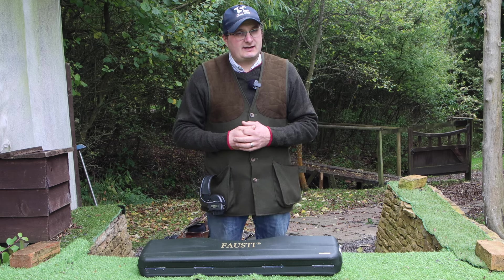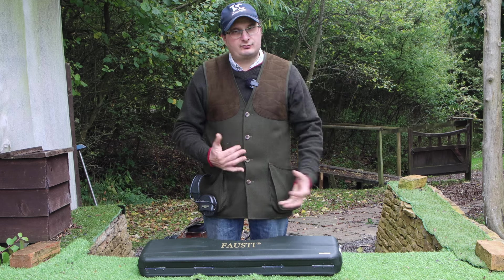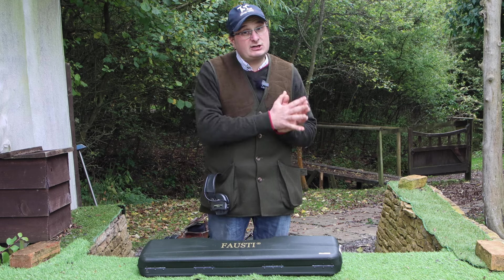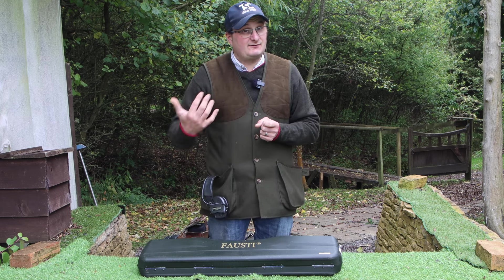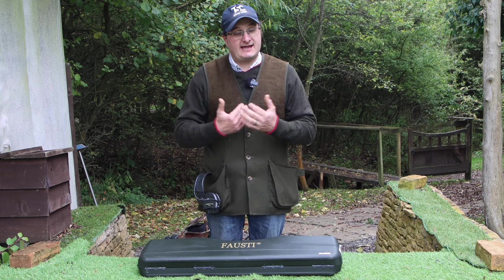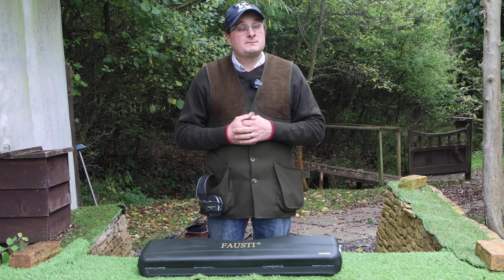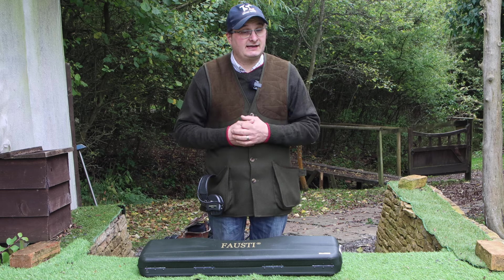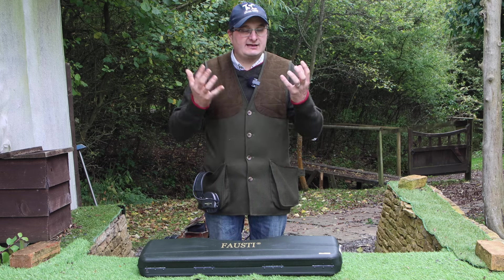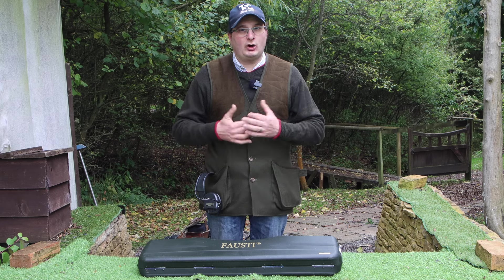They stopped coming into the UK after COVID because when it all got difficult with Brexit the cost went up, so they basically stopped properly coming into the UK. They still can be got — if anyone is interested in Fausti, contact us at theshootingchannel.co.uk and I can send you some details. Generally they don't come into the UK anymore until the UK gun trade has sorted itself out with importing and exporting, as the cost is just a lot of money to get them in.